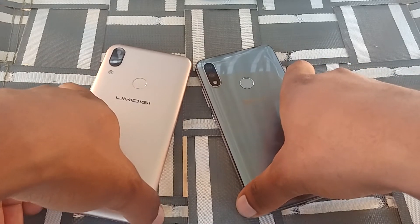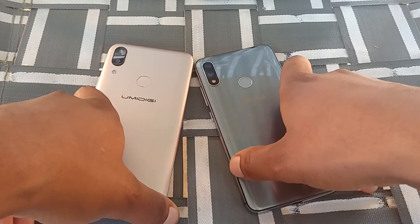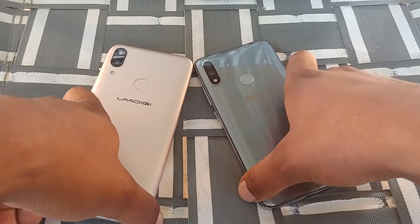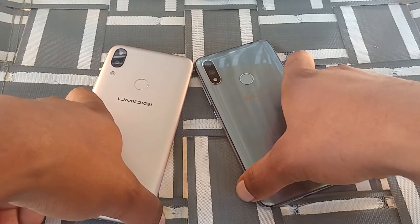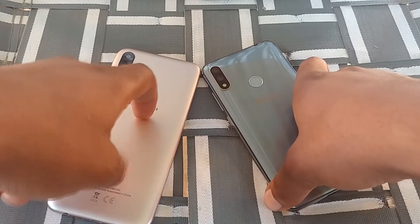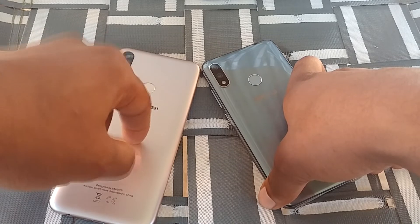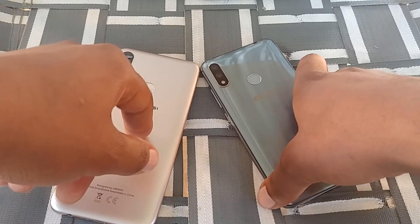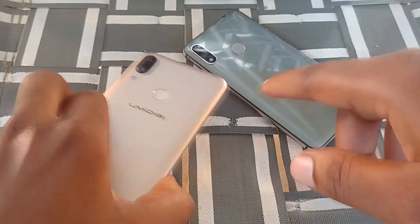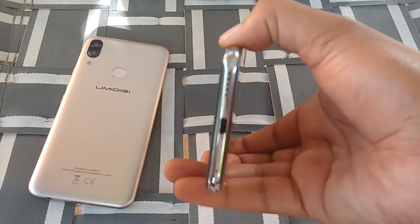The Umidigi Power is about $140, and even cheaper with a $10 coupon on Amazon. You can also find the Blue Vivo 11 renewed for about $130 or brand new for about $160. So pricing is pretty similar. Overall, the Umidigi Power is probably the better phone because it has more RAM, more internal storage, and runs a later version of Android.